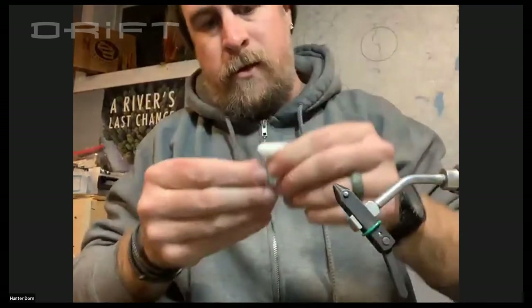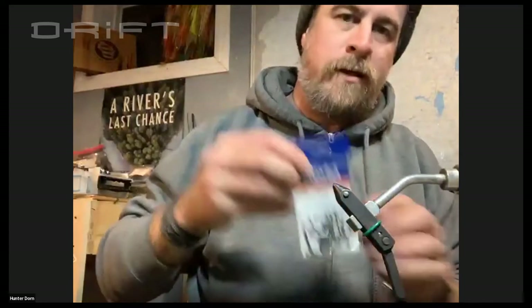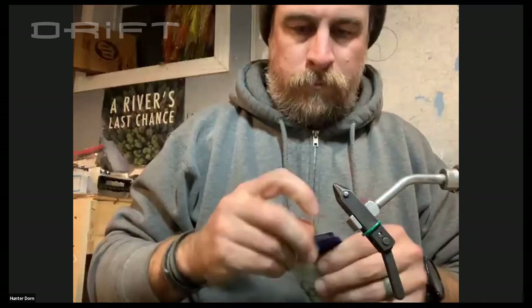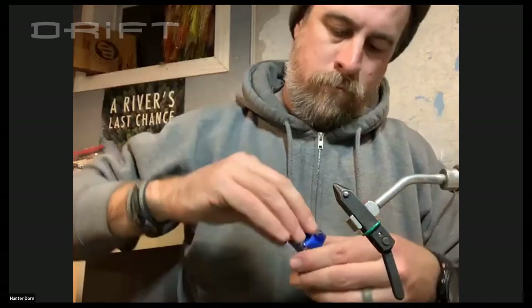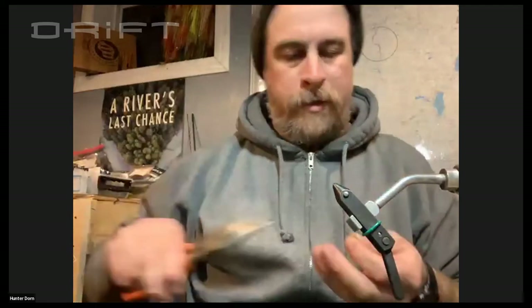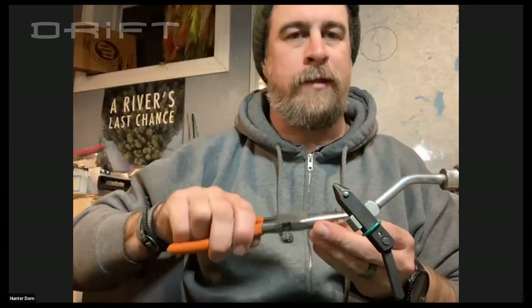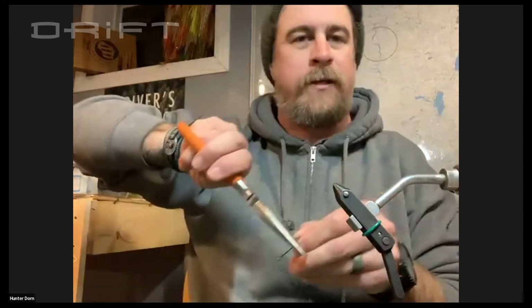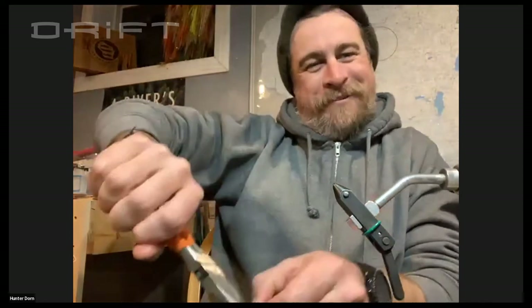Next, I'm going to go for that number four Kona XSS hook. Because I'm usually guiding with these, I'll usually go through and pinch the barbs down. I definitely always do it on the first one, because there's nothing like getting that back hook hooked into a fish and then trying to land it, having it pull the other hook into your hand.